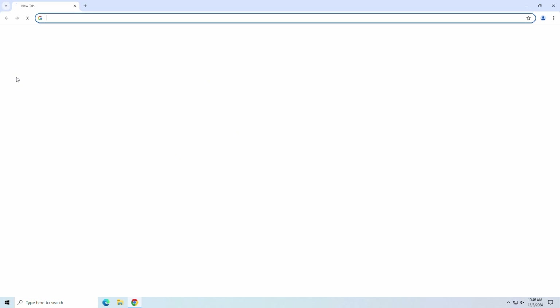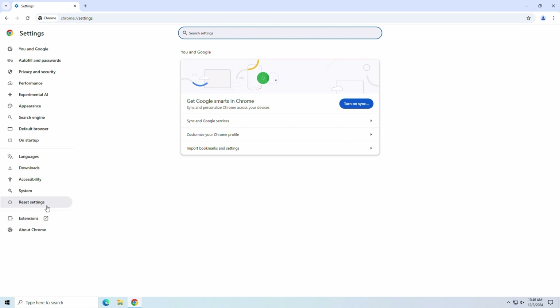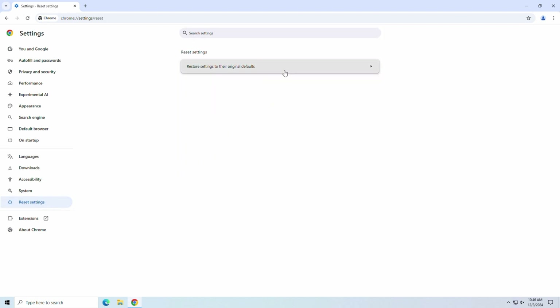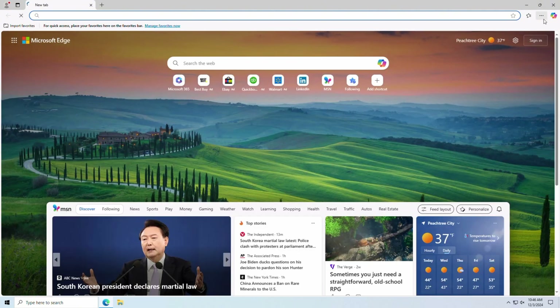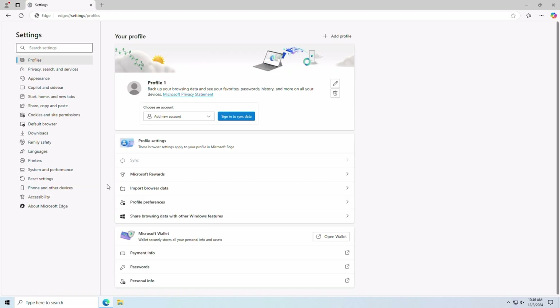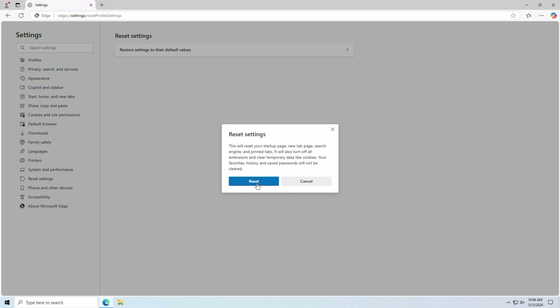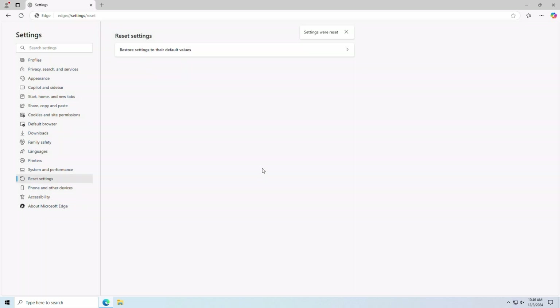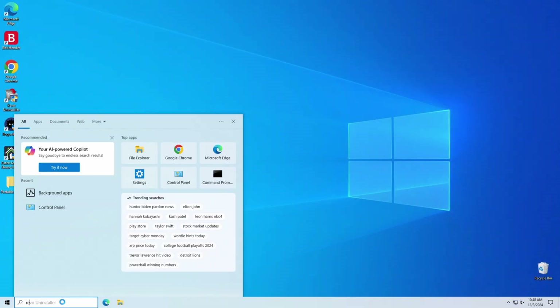Now for good measure, let's reset our web browsers to negate any rogue extensions or search engine issues. Next up, let's run a system restore point to bookend our cleanup process.